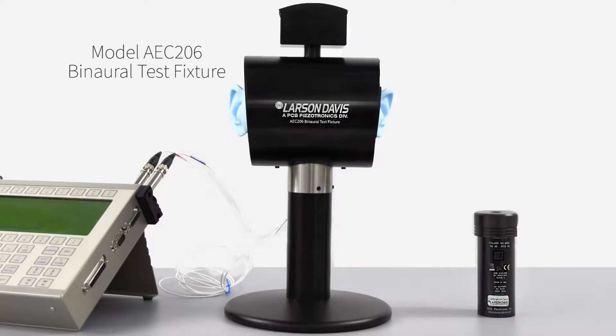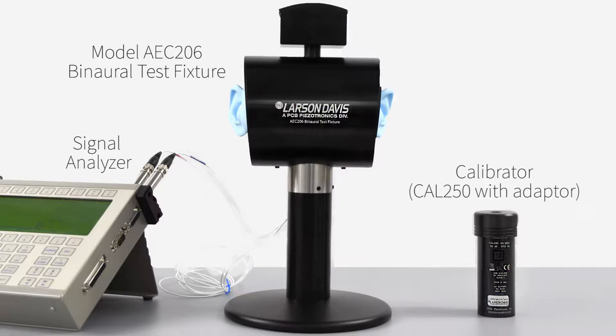I've already connected the AEC-206 to a signal analyzer, and we will be using the Larson Davis CAL-250 Precision Acoustic Calibrator. An adapter for this model is included with the device.